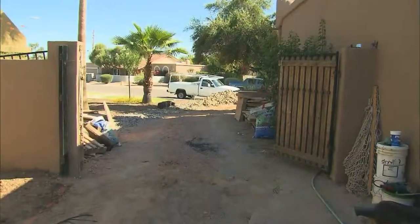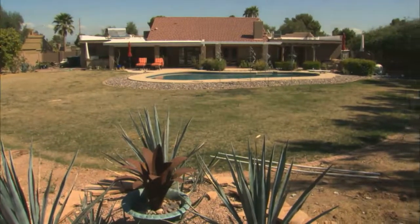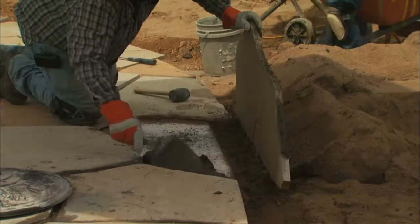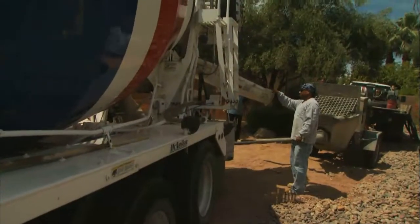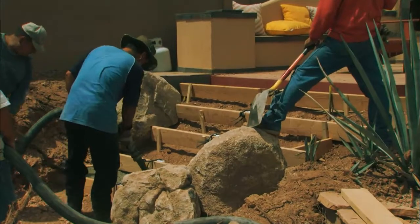Any time you have a project with tight access — like here, where we only have that little side yard to get through to the huge backyard — it makes it difficult to get materials in. We're putting flagstone over most of the existing concrete, but we still have to bring in over 8 yards of concrete. That would be over 50 wheelbarrows worth, so we hired a grout pump. You back the concrete truck up to the grout pump hopper, dump the concrete in, and the machine pumps it through hoses to any place we want in the backyard.